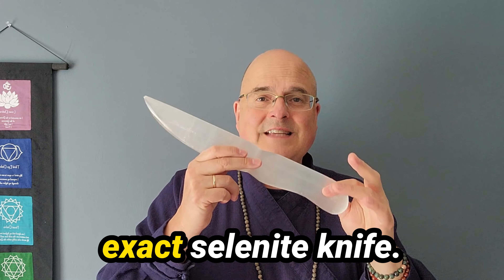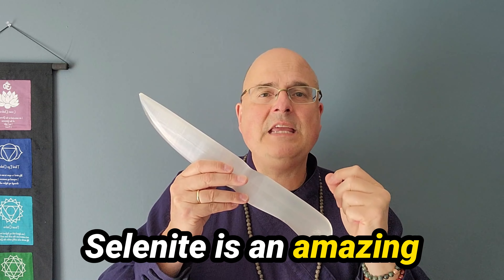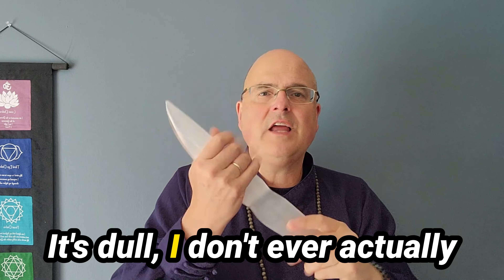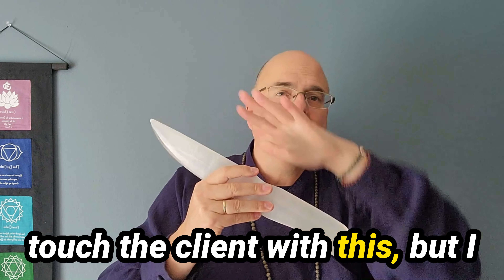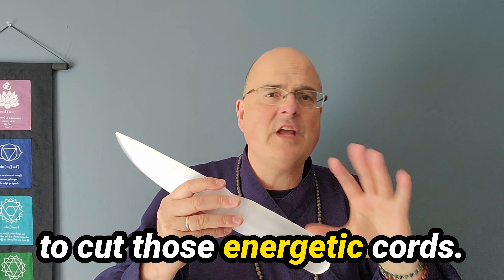And this is the exact selenite knife that I use in my clinic. Selenite is an amazing clearing crystal. It's dull — I don't ever actually touch the client with this — but I use it around the client's body to cut those energetic cords.